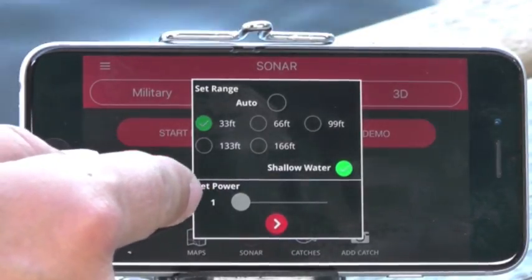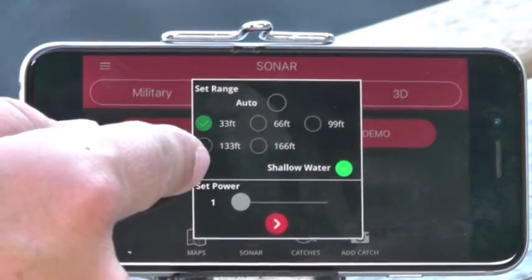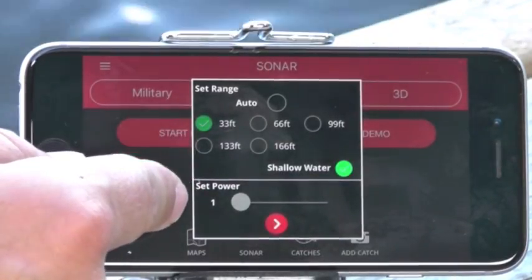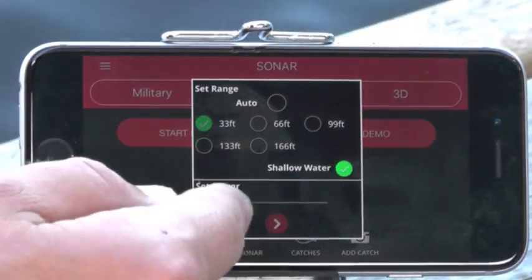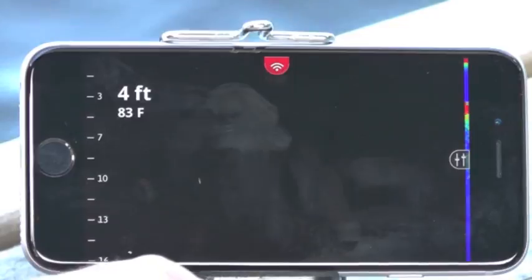If you're in less than 10 feet of water, power setting one is probably going to be good. The deeper you get — maybe 15 feet — or if the water is kind of silty, you're going to want to change the power. I'm going to start with one because I'm in pretty shallow conditions here.